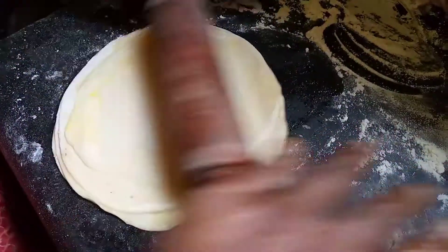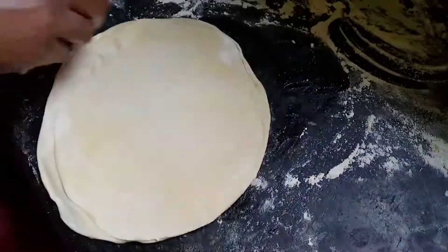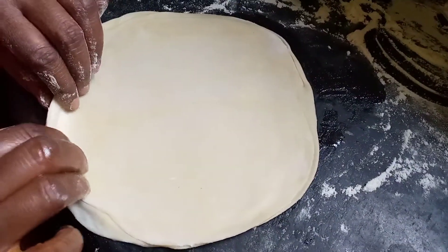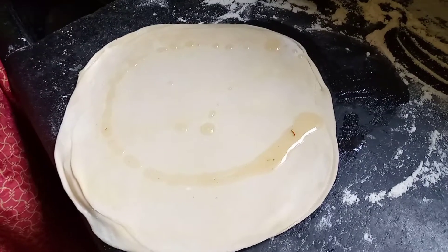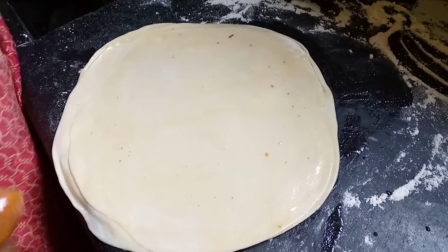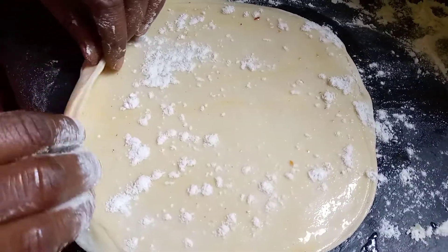Make sure you're not rolling outward; just apply pressure in the middle of the roll. After making it into a big circle, add a few drops of oil and sprinkle maida flour upon it again, then roll it up into a tight log. Make sure the roll is nice and tight.